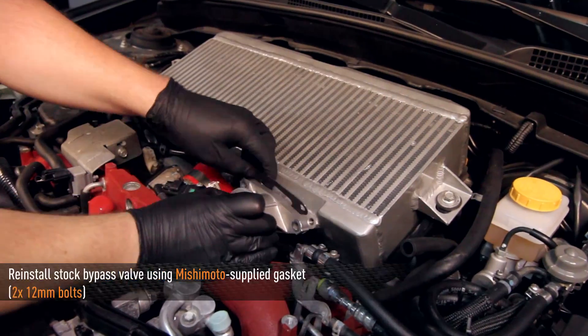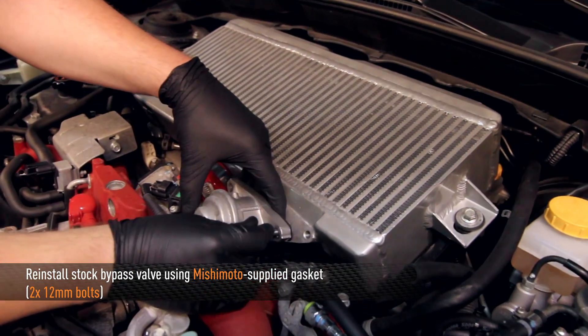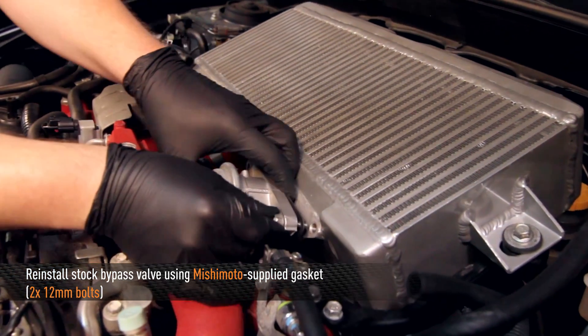Next, reinstall the bypass valve using the Mishimoto supplied gasket and two 12mm bolts.